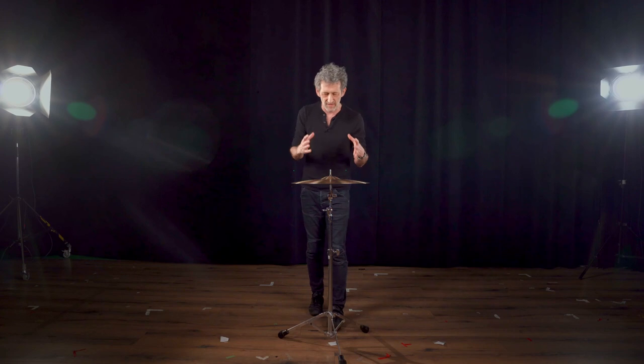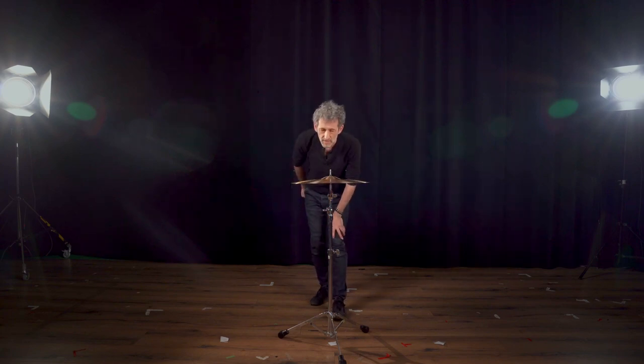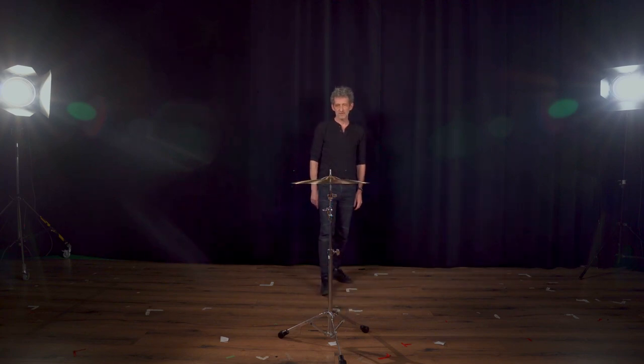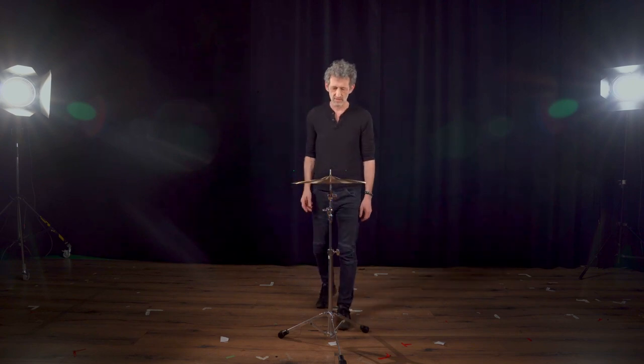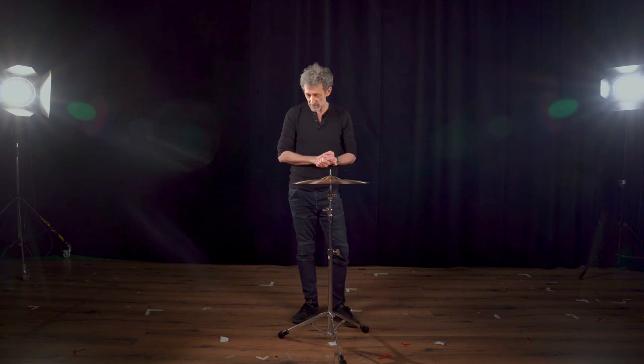See how the cymbal behaves from just opening up the body. Also step away from the cymbal, because the sound really changes when you're on top of it — if you take a few steps back you'll notice different tones at proximity versus a little bit further away.